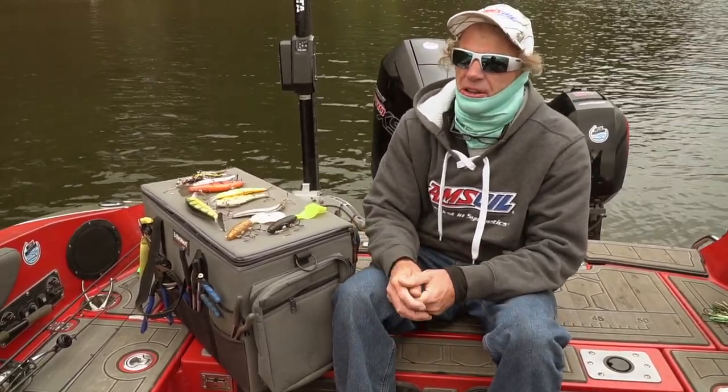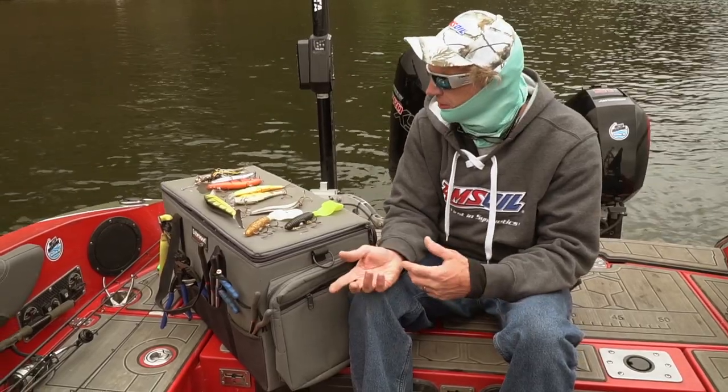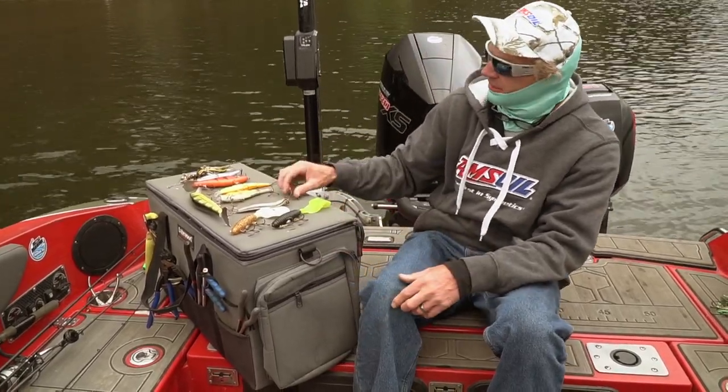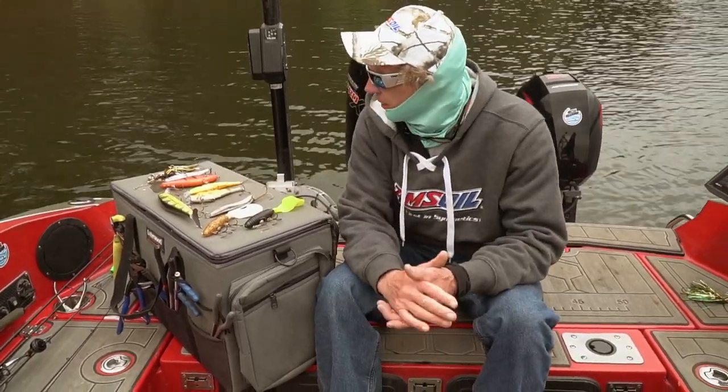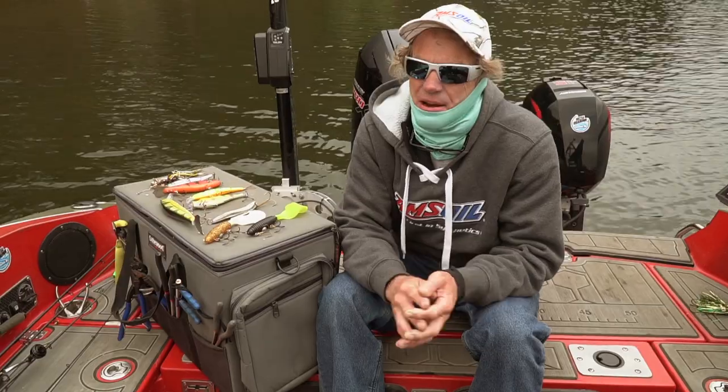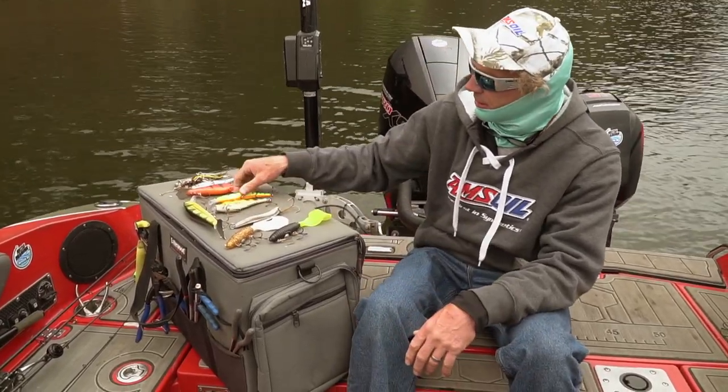I want to make sure I've got some cranks, jerks, jig-type baits, and believe it or not spoons as well, especially as we get into open water. As far as general size, the average would be about six to seven inches that I'm going to target.